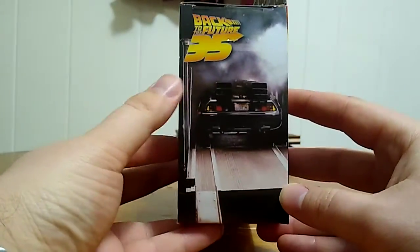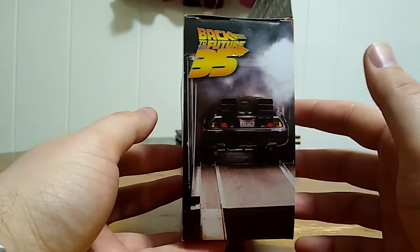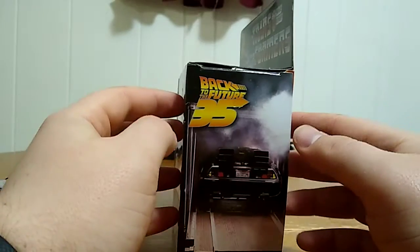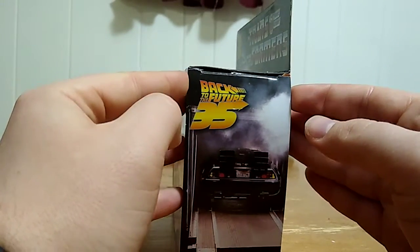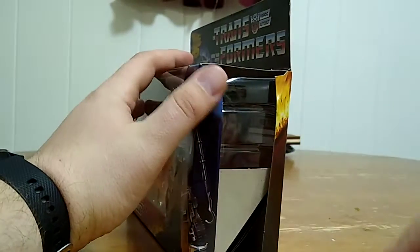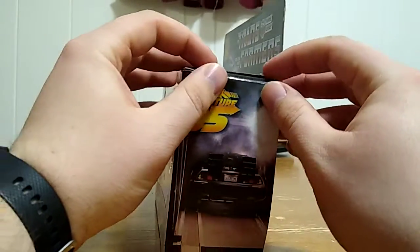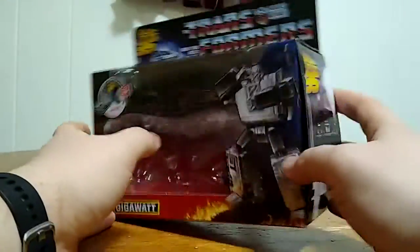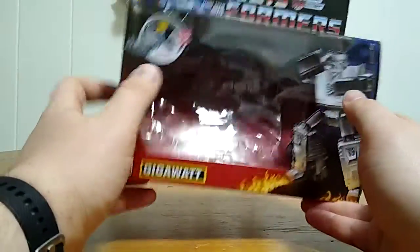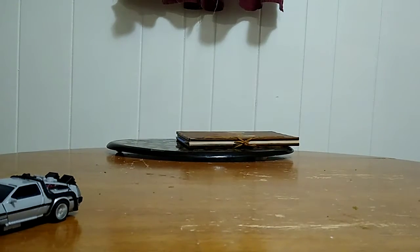I saved this back part for last, because here is an homage to the original movie with regards to the DeLorean being backed out. This is the exact side I opened the packaging from — because on this side it actually opens down, like the trailer for Doc's trailer. So that's pretty cool. Hooray for the packaging. I'm keeping the box.